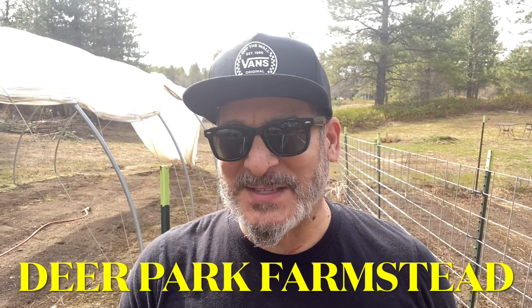Hey, it's Roman with Deer Park Farmstead. Time to assess the garden, look at what's going on around here and how much I have to clean up — and it really isn't that much. I've really cleaned up a lot prior to going into winter, so I'll give you guys a look at all the beds and what I have to do to get ready for planting season.